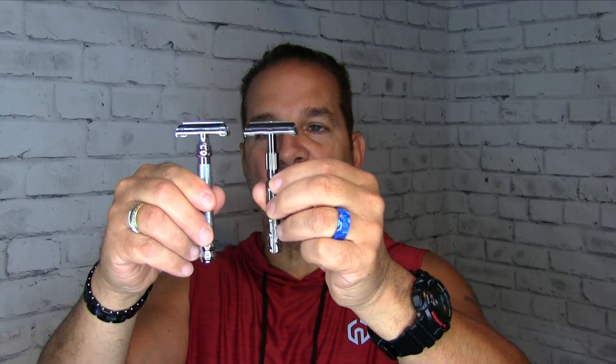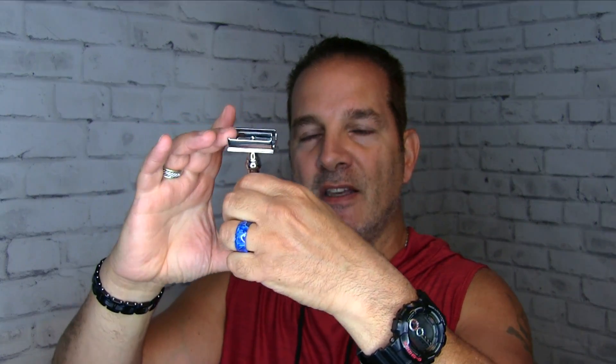Alright, so back to the razors — the 22R, that's one example of the butterfly razor. If you want something a little bit heftier, then you would go with the Parker 99R. Twist the knob at the bottom, she opens up. A little bit heavier and chrome instead of gunmetal.